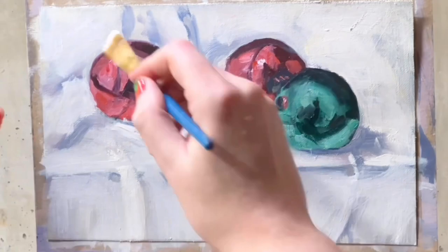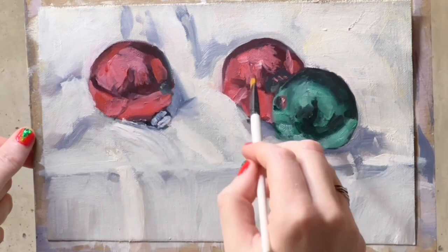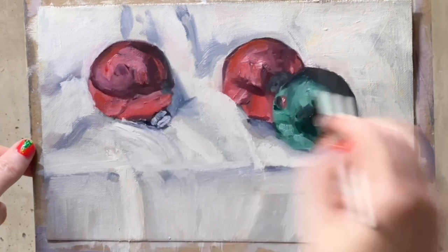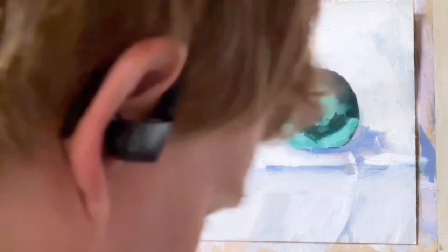There's no black in this painting. The only teacher I ever had was Helen Van Wyke — a painter on PBS years ago. She was very happy to use black. I don't really do that, but I did end up using a bit of my black substitute, which is a mixture of burnt umber and ultramarine blue. I used that to darken some of the shadows on the white fabric because the value was just too light — it wasn't credible.